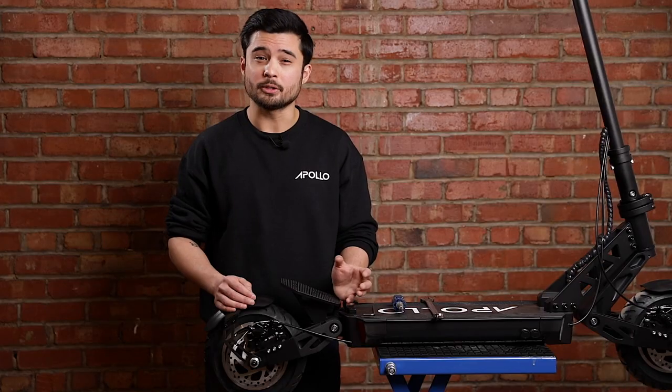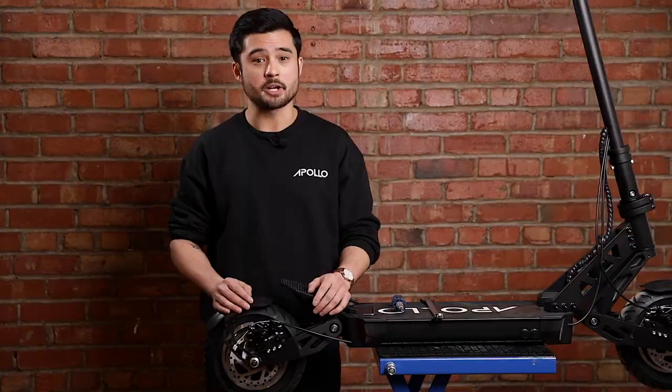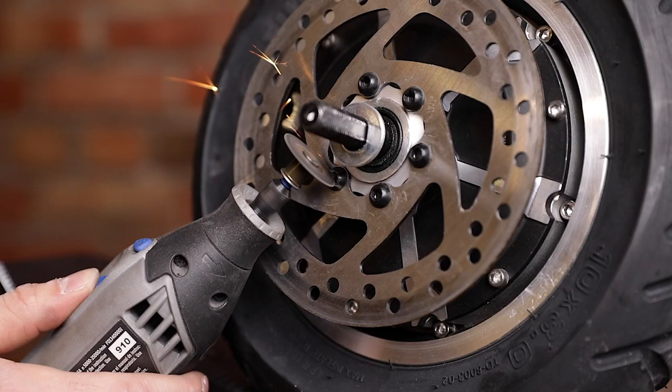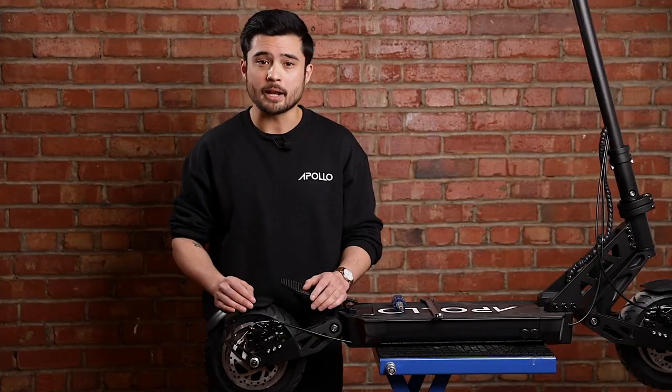If you do have a stripped screw, you'll need a rotary tool like the one I'm using here. Be sure to wear eye protection for this part. You can use a disc attachment to grind a small slot or wedge into the screw and then use a flathead screwdriver to remove it.